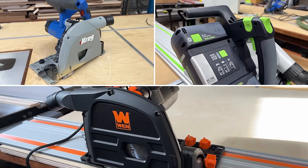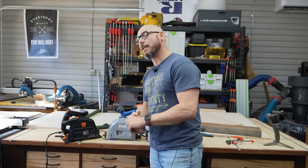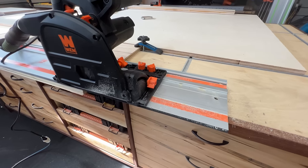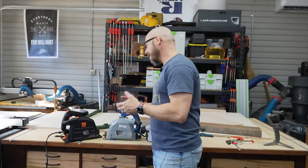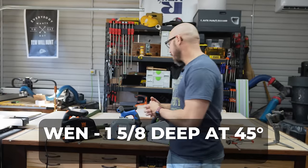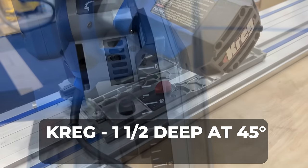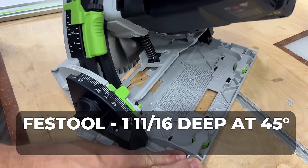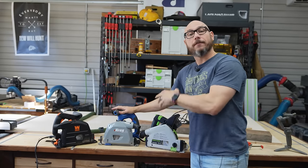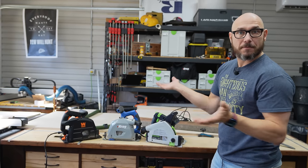What do you get with each saw? Each one comes with its own set of features and warranty. The Wynn can cut zero to 45 degrees — it actually has 47 on the gauge, but specs say zero to 45. It can cut an inch and five-eighths deep at 45, and 2.3 inches deep at 90. The Craig cuts an inch and a half at 45 and two and one-eighth inches at 90 degrees. The Festool is inch and 11 sixteenths at 45 and two and an eighth at 90. The Craig and the Festool both cut from negative one to 47 degrees to help you fit things that aren't quite 90.